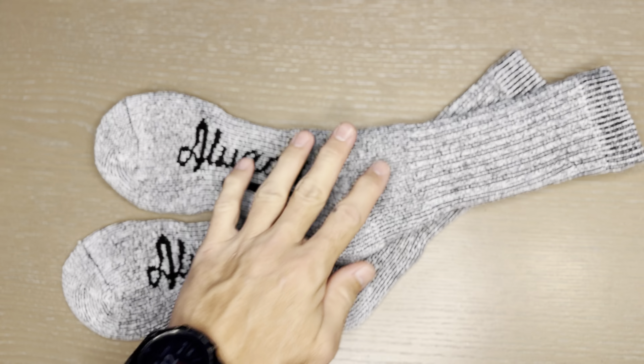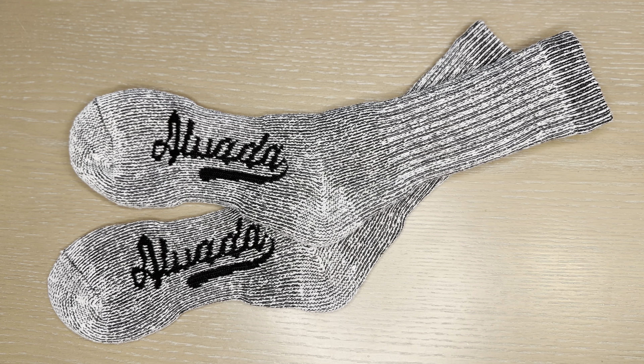For the price point, for the three-pack, you really can't complain. I've yet to do some big hikes on them, but I have done a few rural-to-urban walks and they're holding up fantastic.